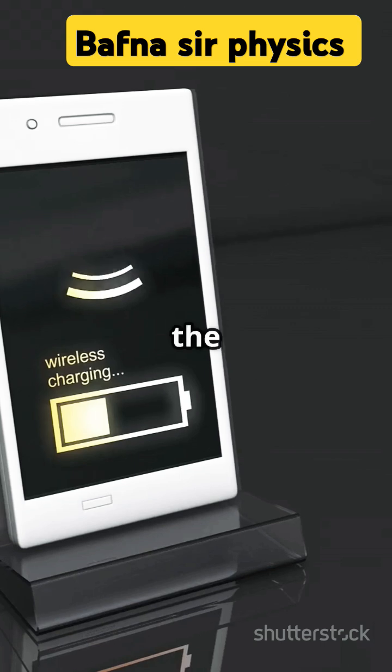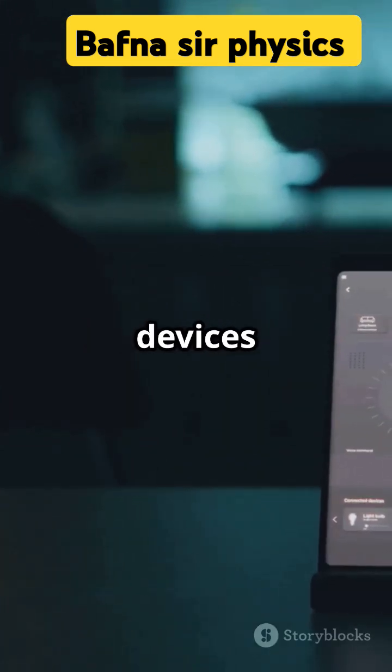Most wireless chargers follow the Qi standard, ensuring compatibility between devices and chargers.